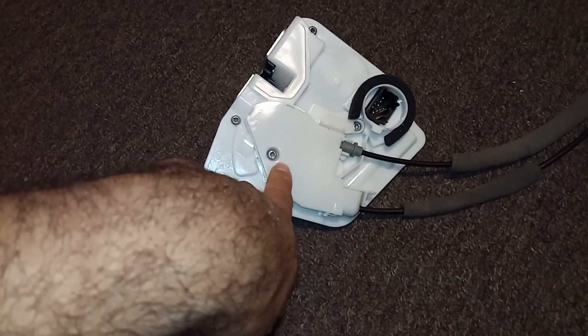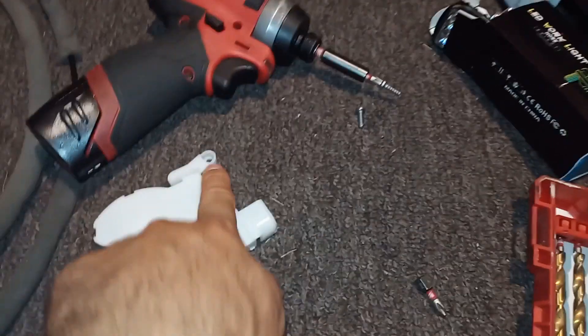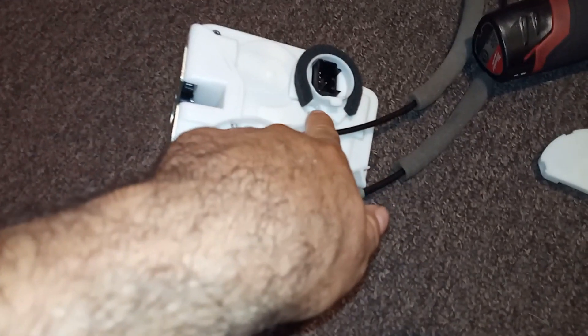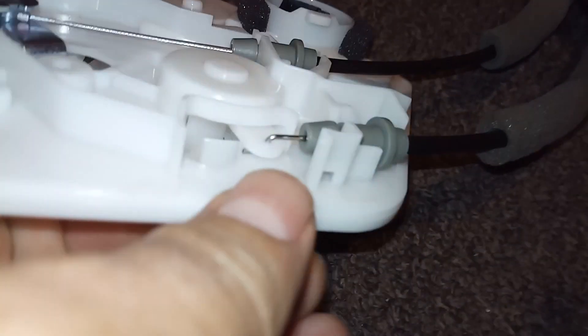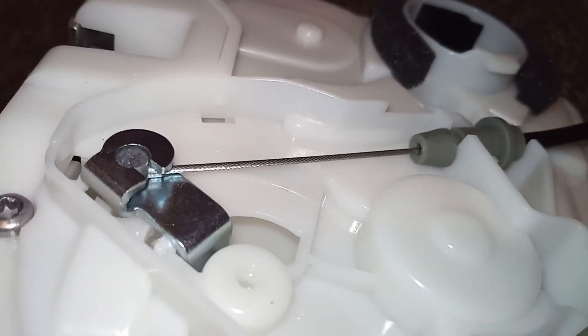Here is the second part. You do have two T20 Torx screws — one here and one here. Once you take the cover off, you should be able to remove the cables from both positions, because this one goes into this plastic piece and this one actually pulls the latch. They're both different — this one pulls it that way and that one pulls it like a bicycle cable. So you should be able to just grab the cables from pretty much any Mazda door lock.